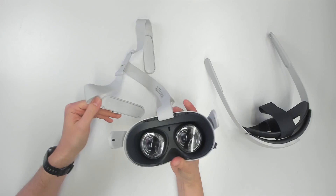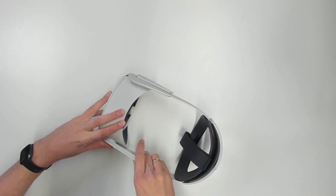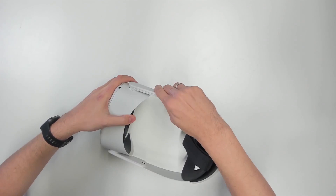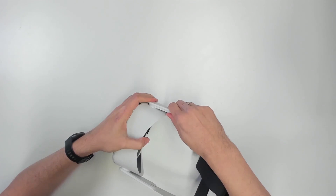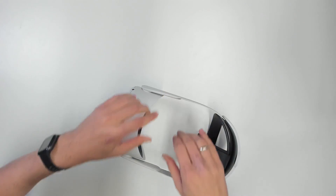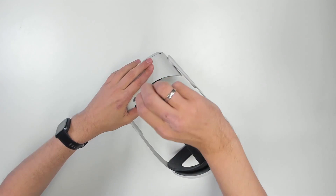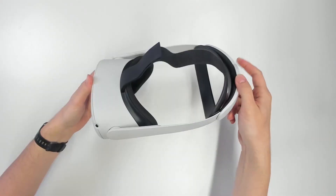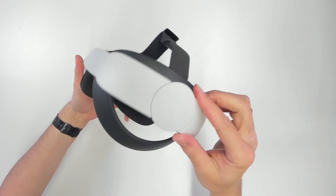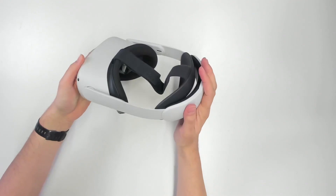First of all, for the soft strap, this is how you detach it from your Quest 2 — it's a matter of less than a minute, really fast. And now we can attach the Elite Strap to the Quest 2, and as you can tell, this is really simple. I think the method of changing the straps is very well thought through, and everyone can simply change it in a matter of a few moments. You then take the middle strap, attach it to the Quest 2, put back the face padding, and you're good to go. This is your Quest 2 with the Elite Strap, and it does look like a more premium headset — like a PC VR headset, just without the cables. That is without a doubt a good thing.